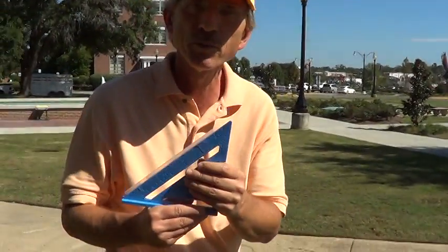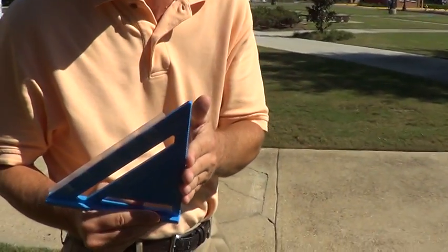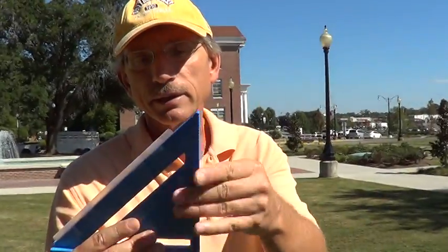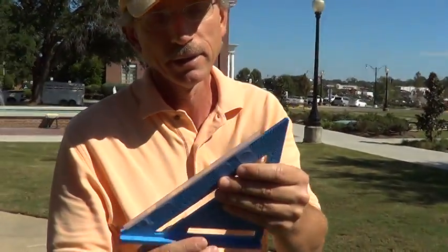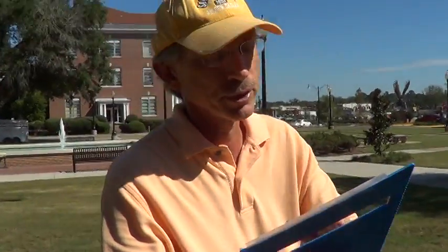This, by the way, came from a big box store. It's under the category of rafter squares. Carpenters may call them speed squares. And if you don't have one of these, you can make a homemade one out of cardboard, as long as you have a 90-degree angle and the two sides are equal in length. Then you can put a straw up on the 45-degree angle.